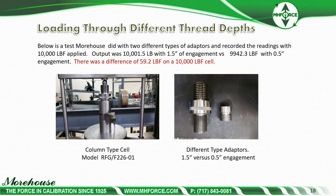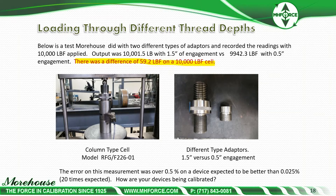Thread depth is another consideration. We ran a test using two different size adapters — one with one-and-a-half-inch engagement and another with a half-inch engagement — and the output varied by 59.2 pounds at 10,000 pounds. The error of the measurement was over half a percent on a device expected to be better than 0.25% at full scale — 20 times the expected error. This raises the question: if you're sending devices in to your calibration service provider without adapters, what are they doing? Right here you could have a half percent or more error.